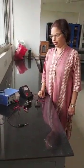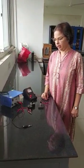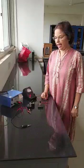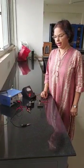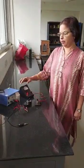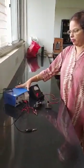Good morning children. Today we are doing an experiment to find the current flowing through a resistance and to convert from milliamps to amps. Before we start, I am going to explain what the various instruments are for this experiment.